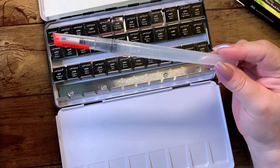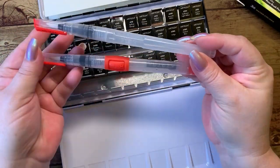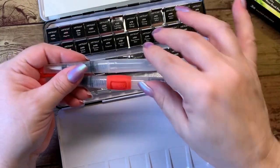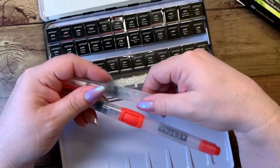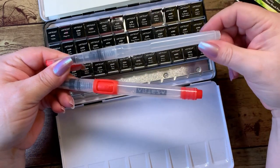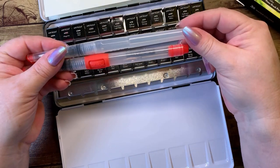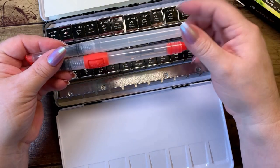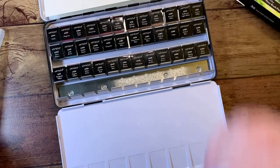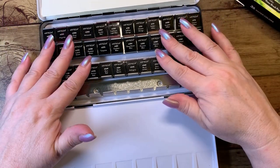The set itself comes with a water brush. This is different from the set that I have — that one has a little push ball here. The tip seems to be the same and the cartridge the same, except this little push ball is not there; it's just a squeeze of the plastic tubing. It looks to be a nice big water reservoir in there, a little bit bigger than the other one. We'll have to see how that goes.